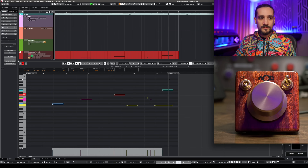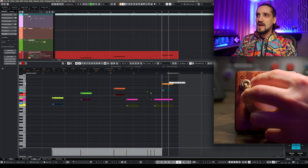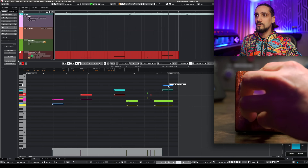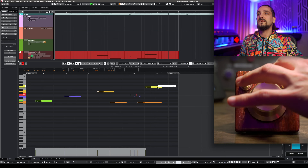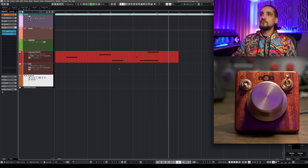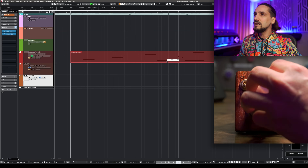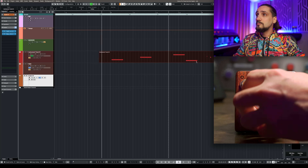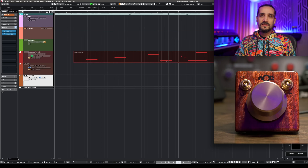Another very cool thing you can do is be very precise with your editing. For example, I can select notes here and drag them up or down — it's so precise. I can toggle and move them left and right as well. Same thing in the project window — I can just take something and start moving it. It's so precise, and I love that I don't have to keep my hand on the mouse. This is really great when I'm doing minor edits.